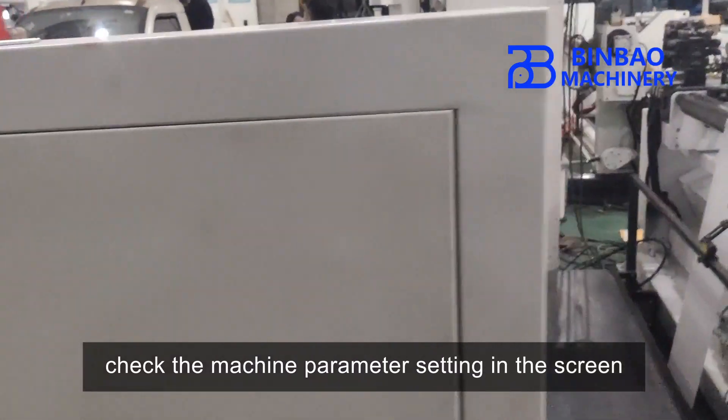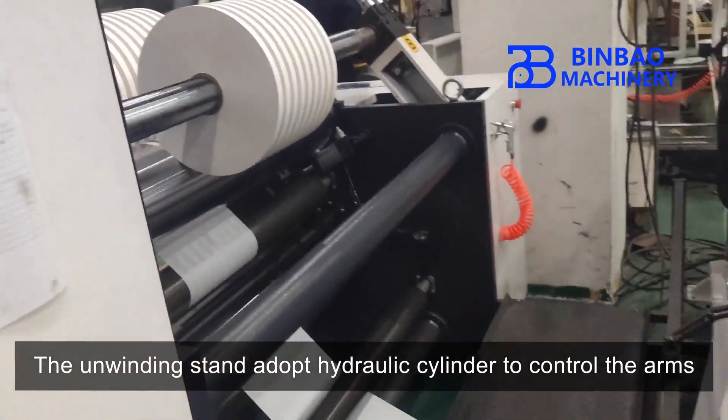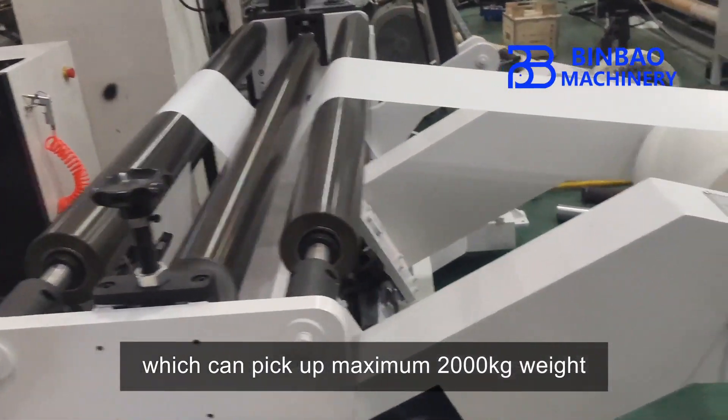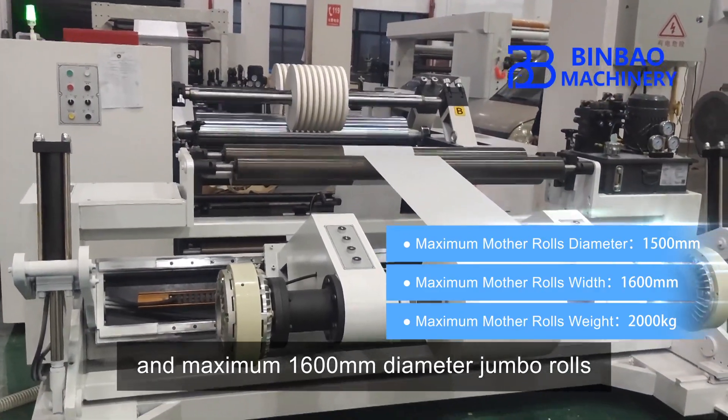A Siemens brand PLC control system and touch screen ensure simple operation. Operators can easily set and check the machine parameter settings on the screen. The unwinding stand adopts a hydraulic cylinder to control the arms, which can pick up a maximum of 2,000 kilograms weight and a maximum of 1,600 millimeters diameter jumbo rolls.